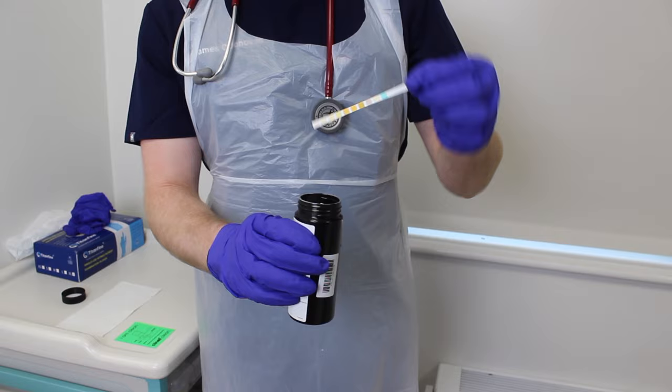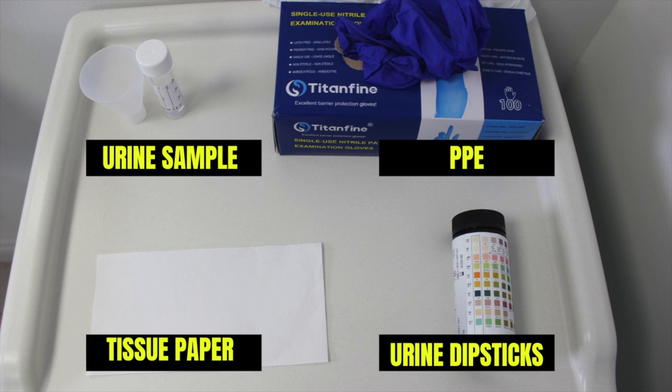In this video you're going to learn how to perform urinalysis. For this procedure you will require personal protective equipment, also known as PPE. This includes gloves and an apron, as well as tissue paper, the urine sample, and reagent test strips.